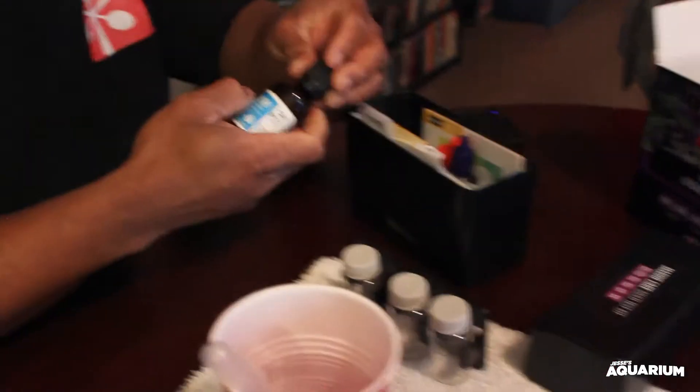Alright, next one we'll do is the KH. We'll shake the solution up and use the little dropper that was provided. It says add one drop and shake for 10 seconds, then continue adding one drop at a time, shaking between drops, until the sample changes to the end color you're looking for.